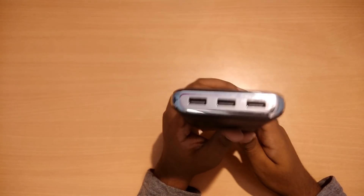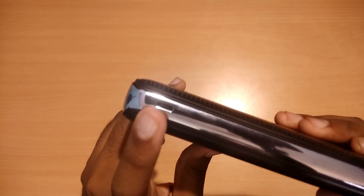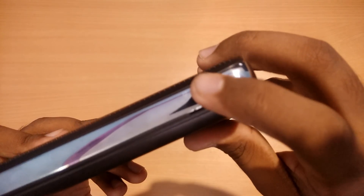The power bank has three USB ports so that you can charge three devices at the same time. The micro USB port is on the left side of the power bank, and the power button is on the right side.